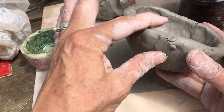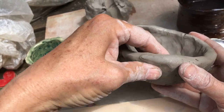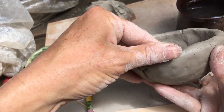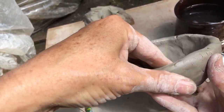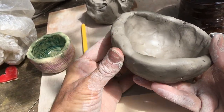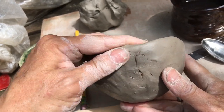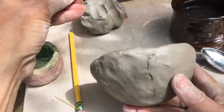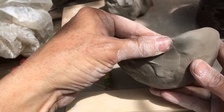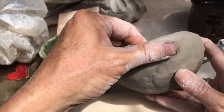I don't often recommend the adding-on technique to my students because they have a tendency to not rub it in all the way, and then it can just fall right off. When it dries, anything that's not totally attached is going to fall right off. If it's sticking because it's moist, it's not going to keep doing that when it's dry unless you've made the two pieces one.